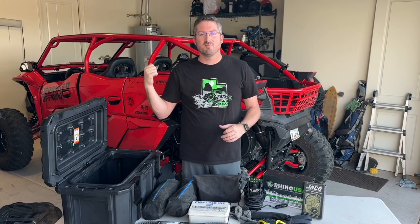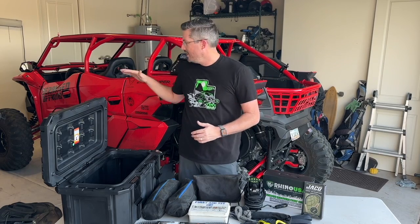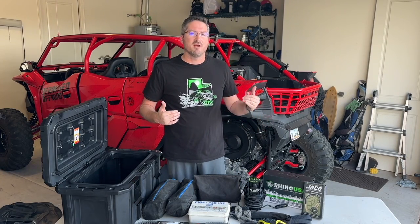Hey, what's going on everybody, it's Joe here with Deranged. So as you know, we've been building this KRX for a little while now, and the budget kind of got a little bit out of control. Probably spent a little bit more than we should have on it. With that said, it's time for some budget options on the KRX-4.